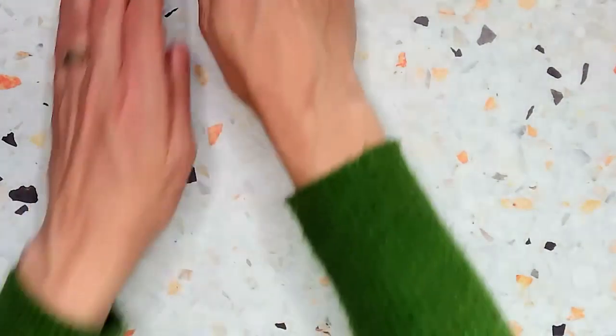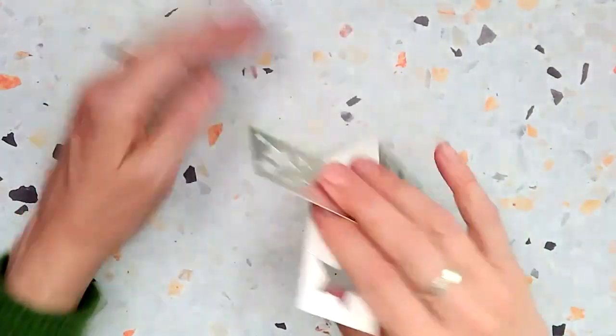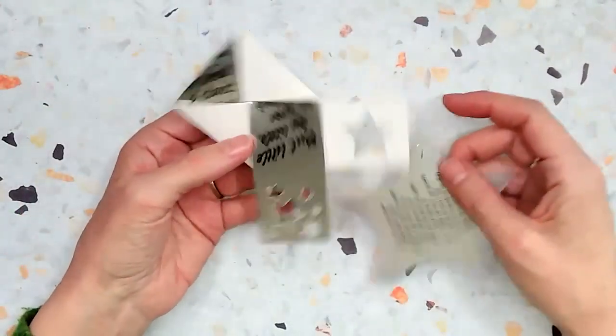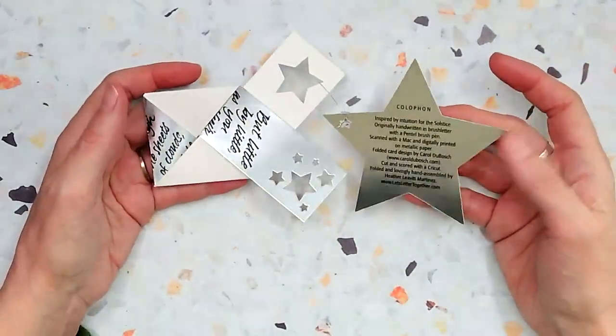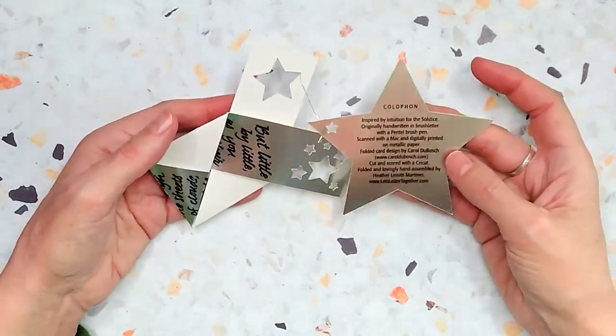Now, this year's card was pretty special. It was inspired by the solstice, but also by a card that I received from Carol Dubash. I just thought it was such a wonderful card. And I've also added a colophon to it. The colophon pretty much says most of the process, but I'll go into a little bit more detail.